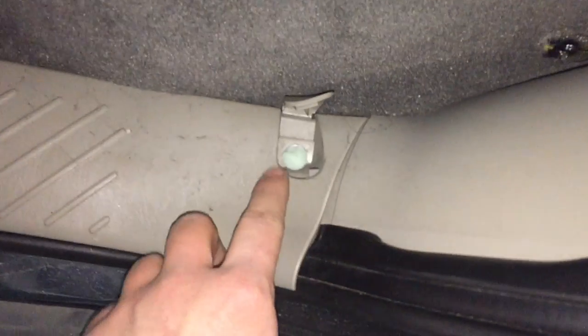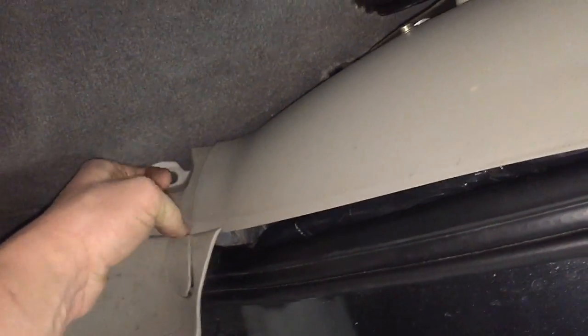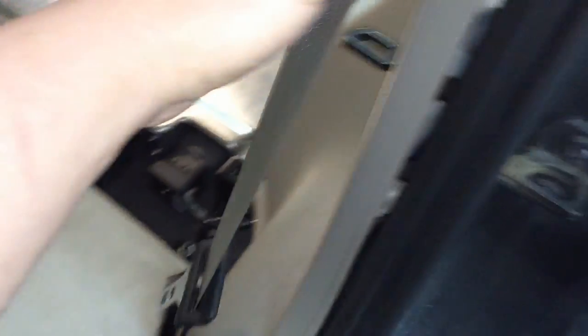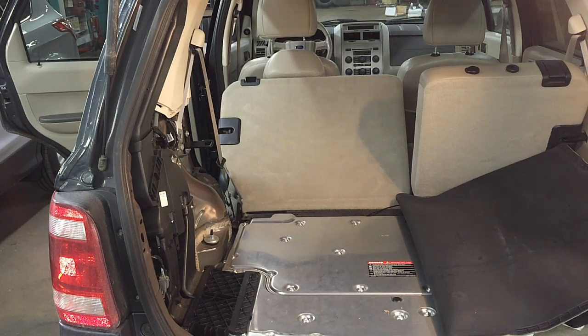Over here to get the rest of this quarter panel trim panel off, the one retainer it has is part of the door sill plate. Get in there with a pry tool — a cat claw works — and pull it up and out. It's pretty brittle so it might break, but I was able to get mine out without breaking it. Then you can simply lift up and the trim panel will be free. Put the seat back down, work it past the hook, and the whole thing comes free and out of the vehicle.